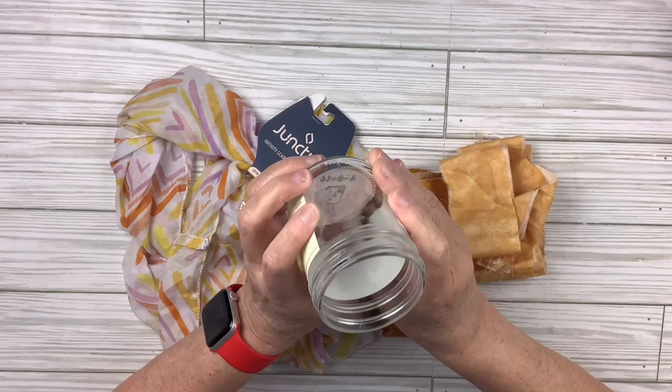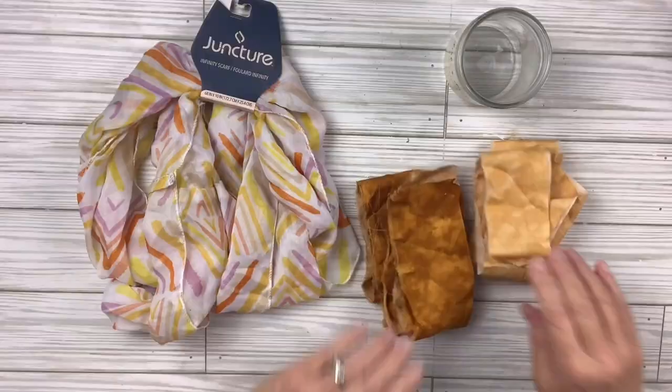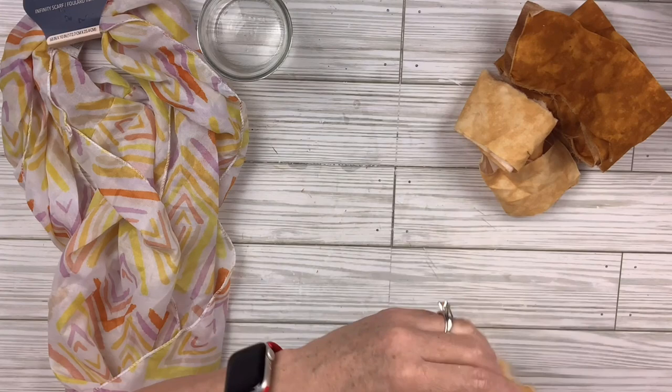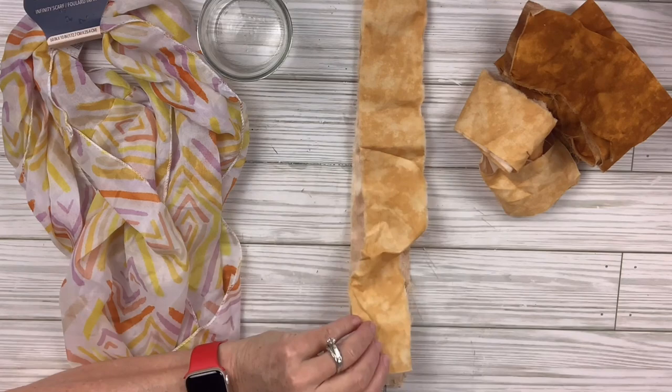For this glass DIY craft, I've got a little jar that had some jelly in it, a scarf from Dollar Tree, and some fabric scraps from my stash. I took off the sticker by soaking in water and then scraping it off. I didn't need to get the sticky stuff off because I'm going to be covering it anyway.